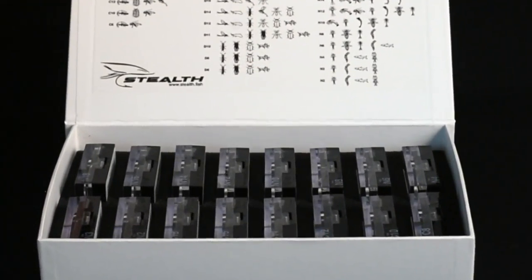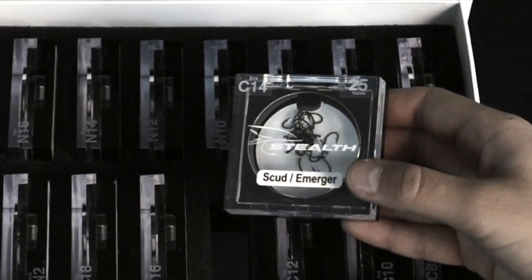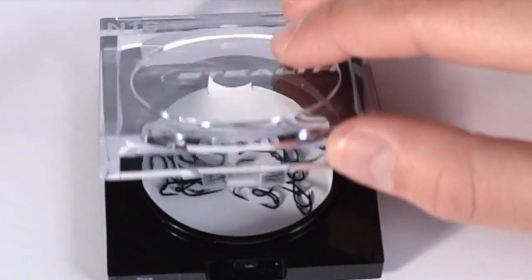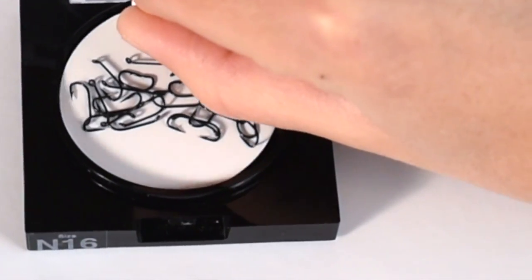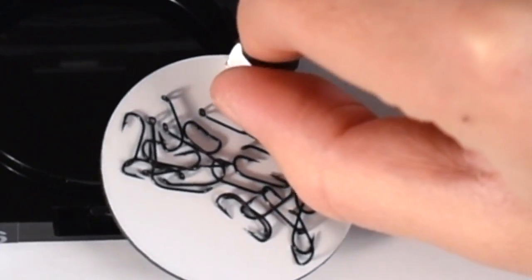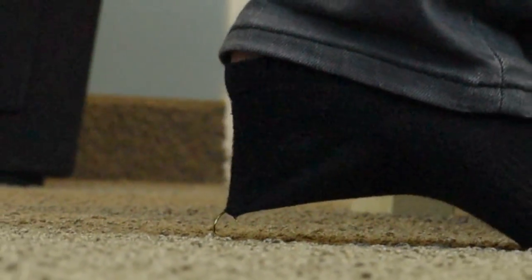Our convenient Stealth Hook Vault with magnetic closures and laser-cut foam holds up to 16 reusable Stealth Hook boxes. Each one comes complete with removable magnetic inserts. No more cheap plastic boxes and bags, and no more hooks in the carpet.